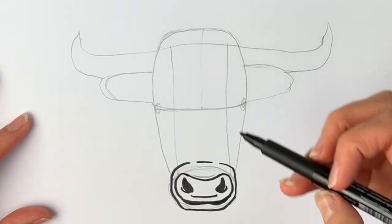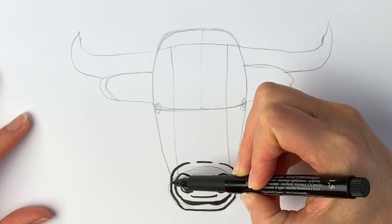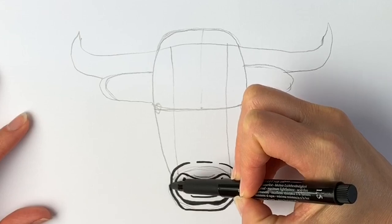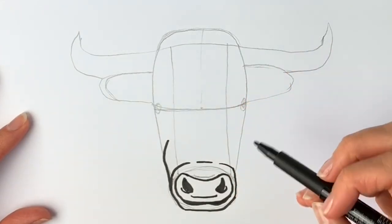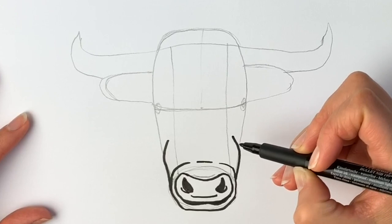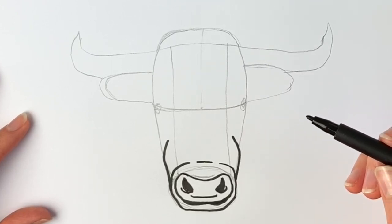This bull is actually an adult male cow — that's what we call them. Going upwards from here we're going to be drawing part of the cheeks, going upwards like this and then the same on the other side. Try and keep it symmetrical but don't worry if it's not 100% symmetrical.